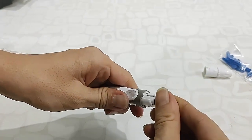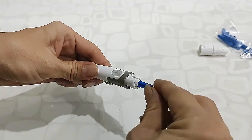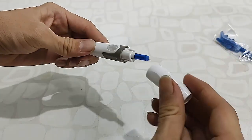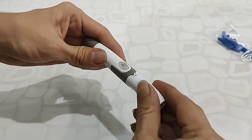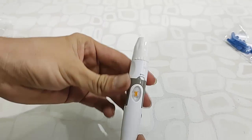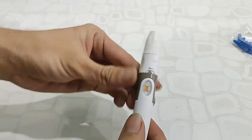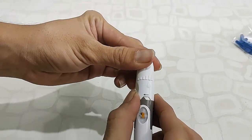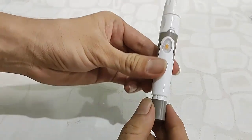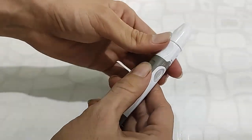Insert and push gently — you will hear a click sound. Then remove the upper cap and attach the lancing cap. After that, you can set the puncture depth pressure. Then press and release the bottom button, and your lancing device is ready to use.